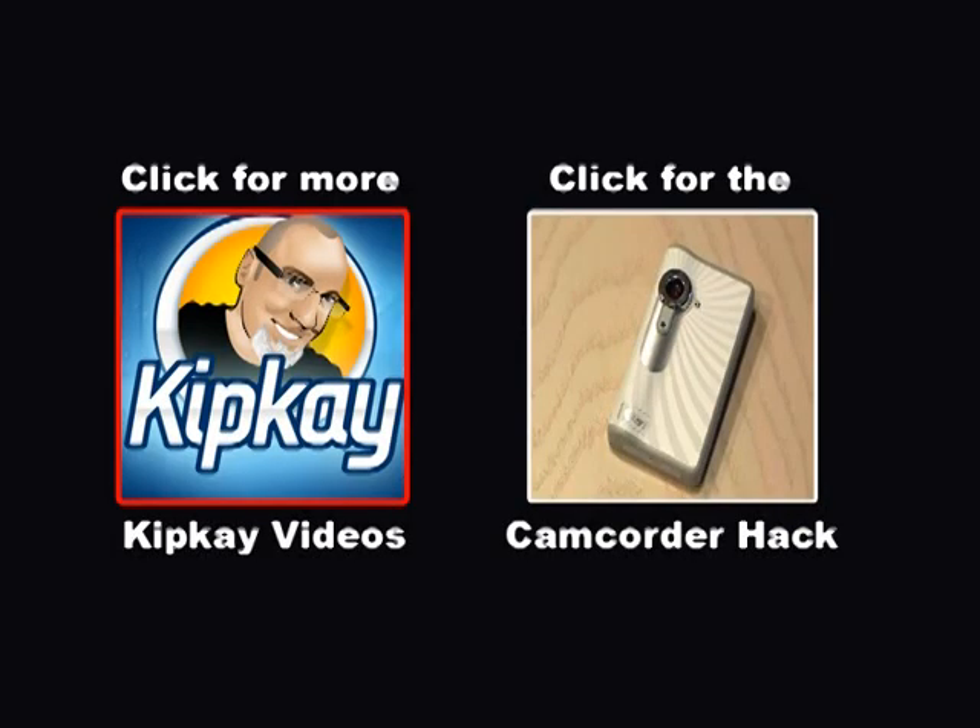Click the left box to see more Kip K videos, or the right box to see the camcorder hack video.